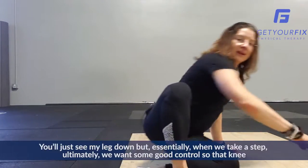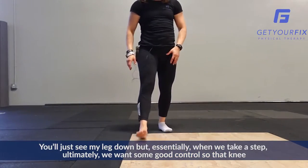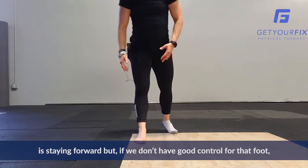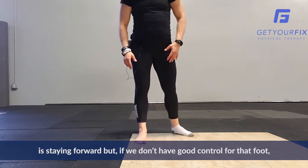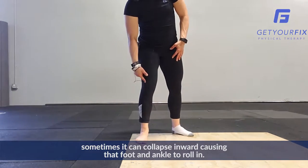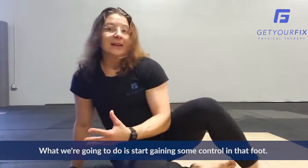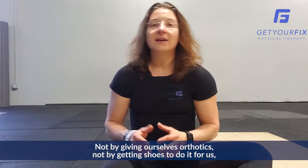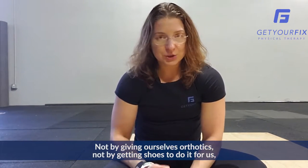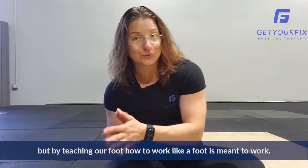So let me stand up and demonstrate it. You'll just see my leg, but essentially when we take a step, ultimately we want some good control so that knee is staying forward. But if we don't have good control through that foot, sometimes it can collapse inward, causing that foot and ankle to roll in. So what we're going to do is start gaining some control in that foot — not by giving ourselves orthotics, not by getting shoes to do it for us, but by teaching our foot how to work like a foot is meant to work.